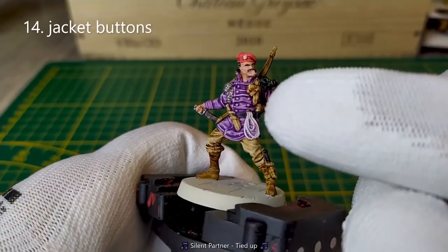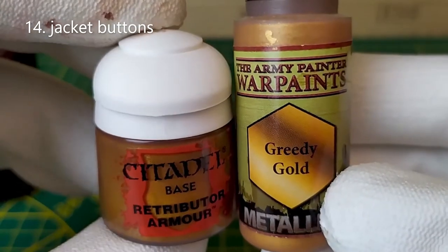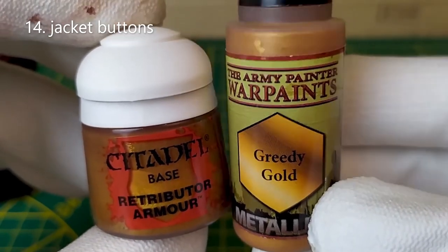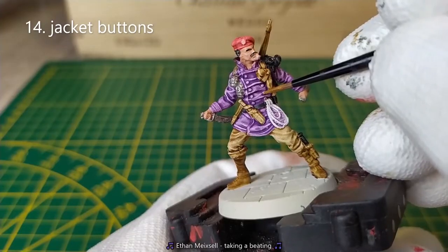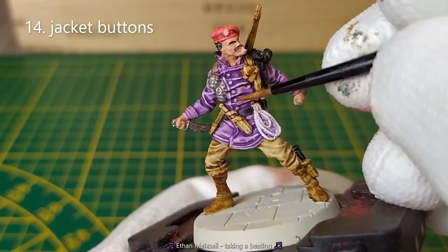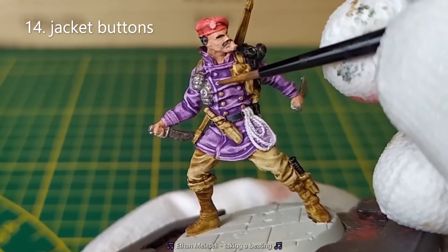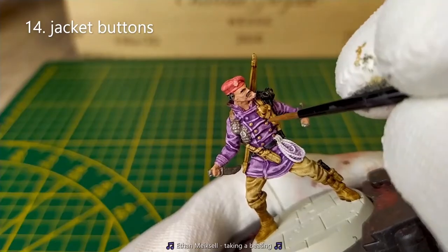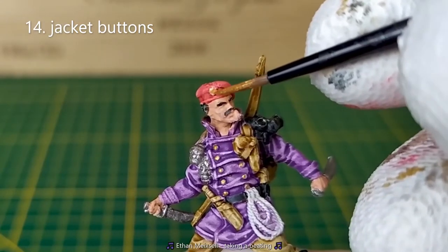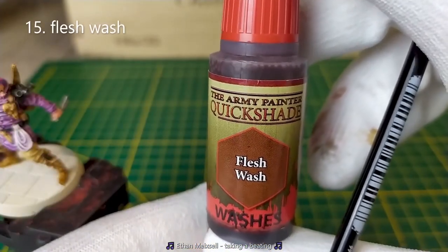We'll paint the jacket button plus the details and the beret using a gold paint, for example the Citadel Retributor Armor or the Army Painter Crudy Gold. We'll put shade on the flesh, applying the flesh wash from the Army Painter.